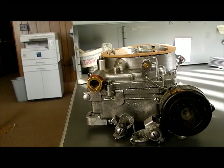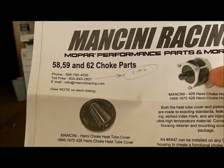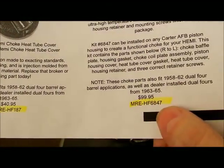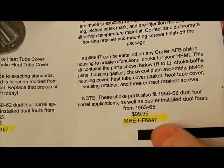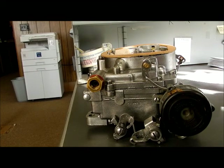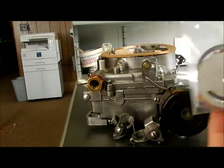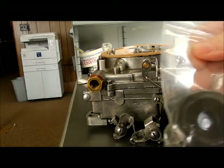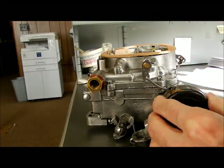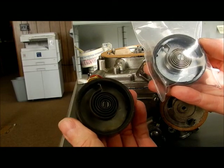Mancini is also supplying the Bakelite choke cover, the housing, the retaining plate, and the coil spring — that's their part number 6847. I ordered one of those. You get two screws, gaskets, the choke plate, the Bakelite cover, and the coil spring. Side by side comparison says that we have a good fit there.